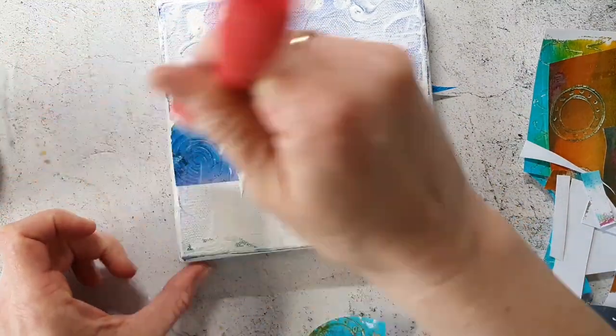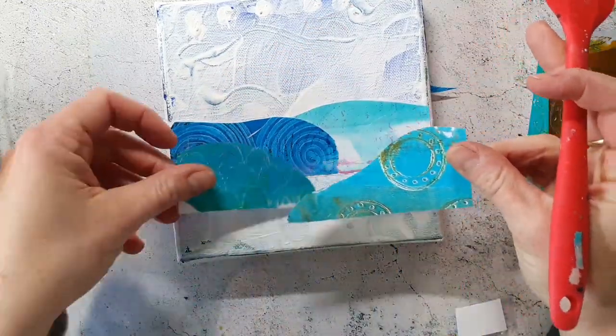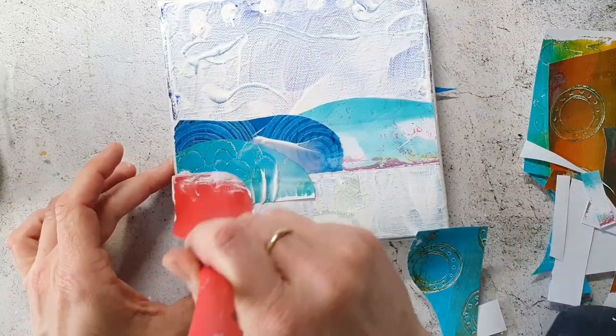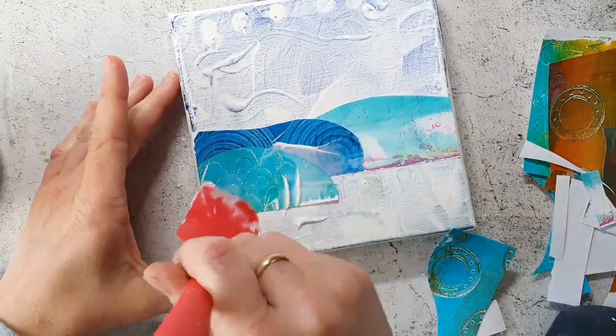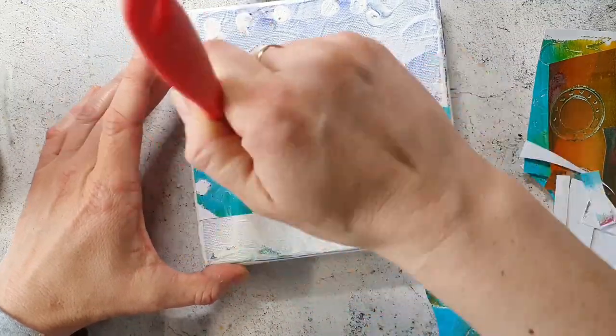The scraper tool I'm using is normally used in the kitchen and I found a set of five on Amazon. I really love this tool to use with gel or to use with gesso.